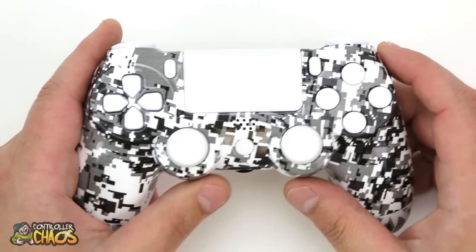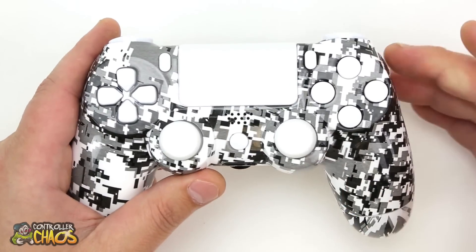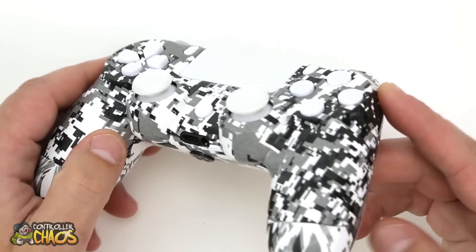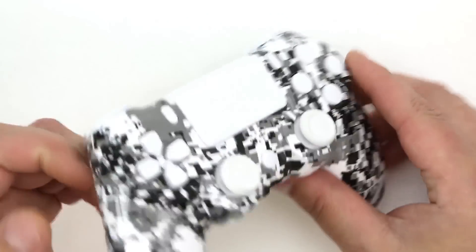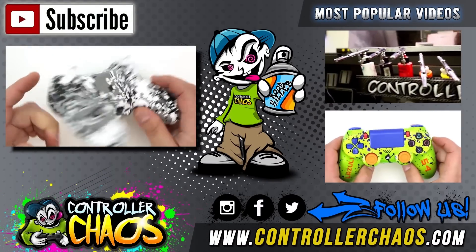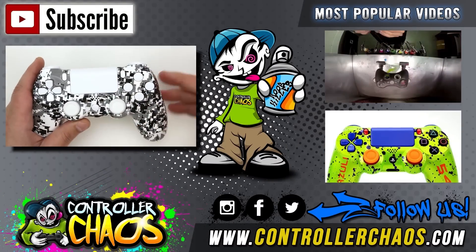To stay up to date with everything Controller Chaos, don't forget about Facebook, Twitter, and Instagram — we always got something cool going on. We will have a giveaway coming up, so stay tuned to find out how to become eligible for that.